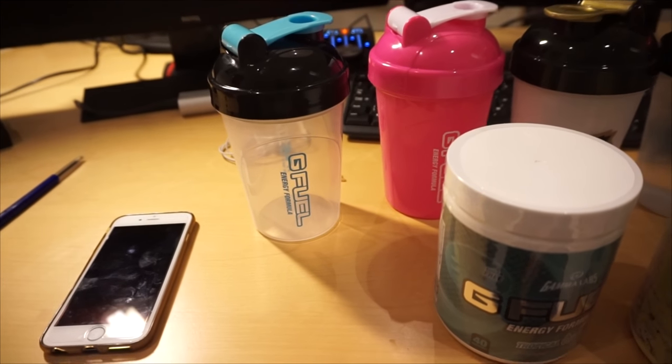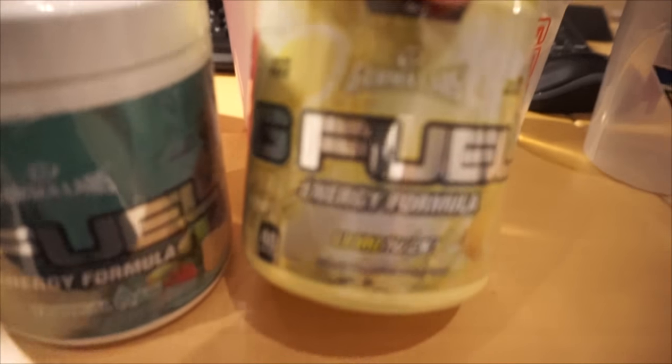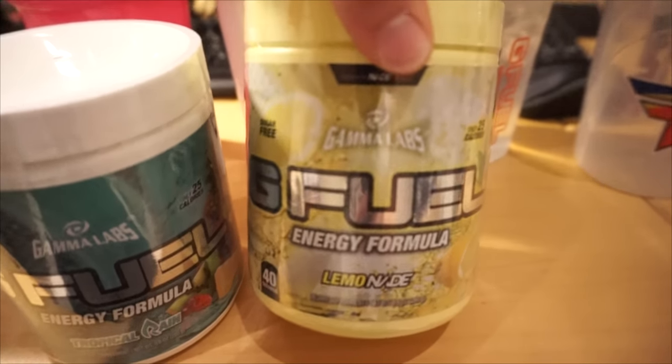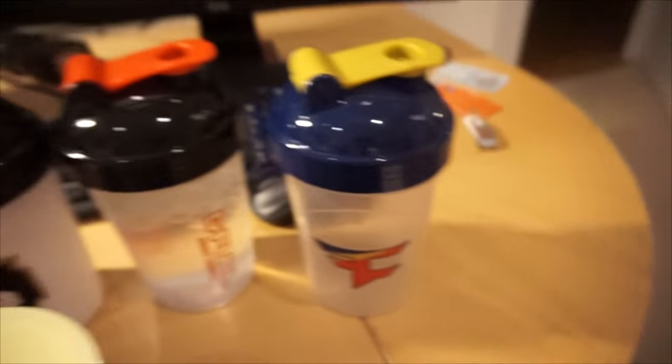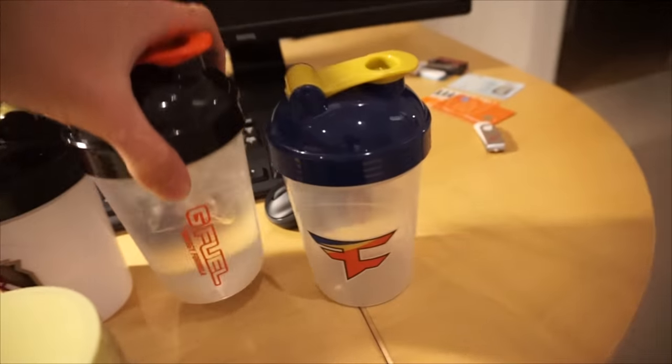This looks like a big party right here! I just got a package from G Fuel with the new lemonade made shot flavor and five cups: the balloon headshot cup, the pink Jeff cup, the gorilla cup that I already have a ton of, and then the red one which I filled with ice and water.